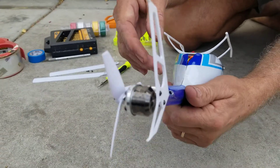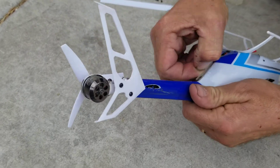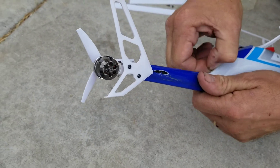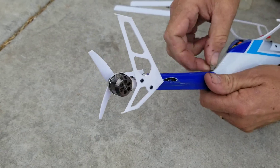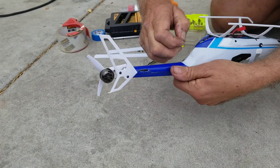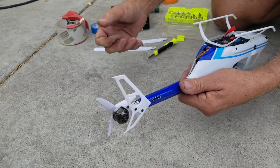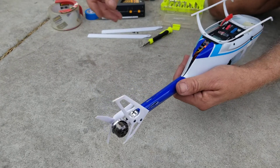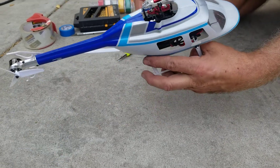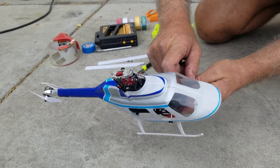The only thing holding this part on is just a piece of clear tape that holds the fuselage together in the back, and it's a lot easier to put on than it is to get off apparently. You've got to be really careful with these fuselages - they are extremely delicate, super thin, and break really easily, so you might want to have a couple of these on hand.